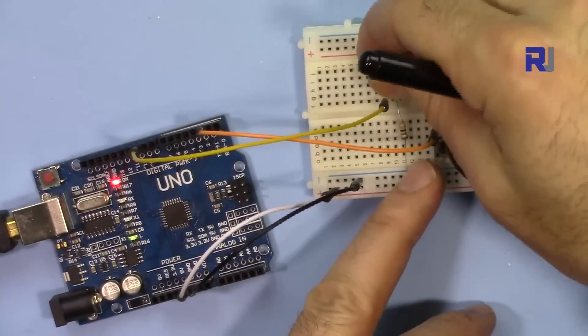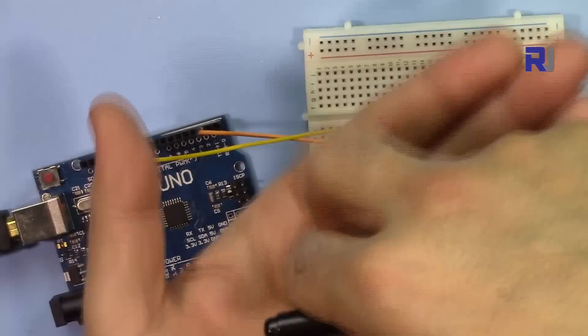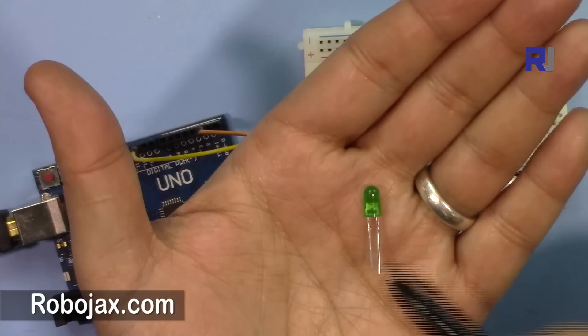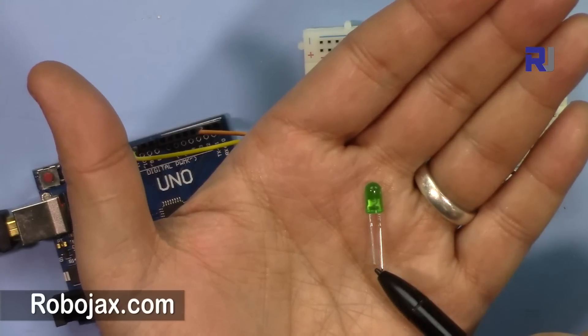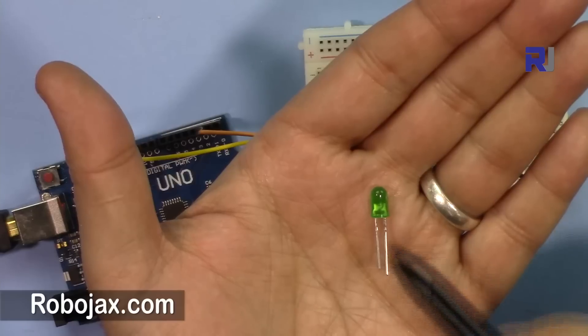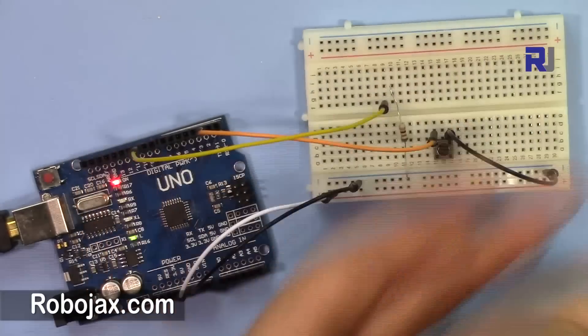The LED has two pins — the long one is the anode which is positive, and the short one is the cathode which is negative. The positive voltage must come to the anode so the LED can be turned on and off.